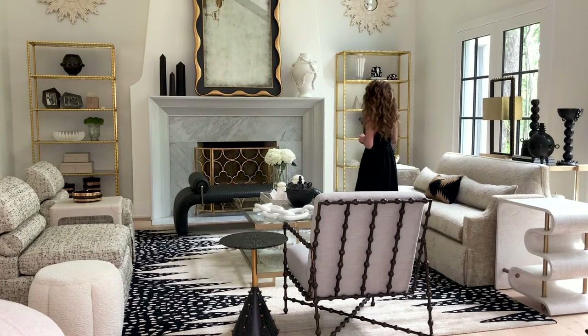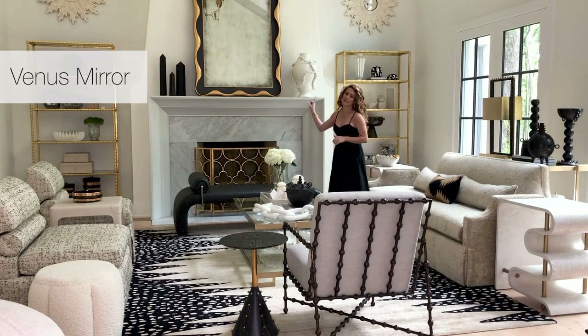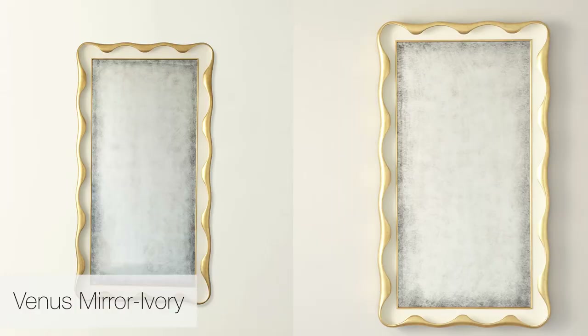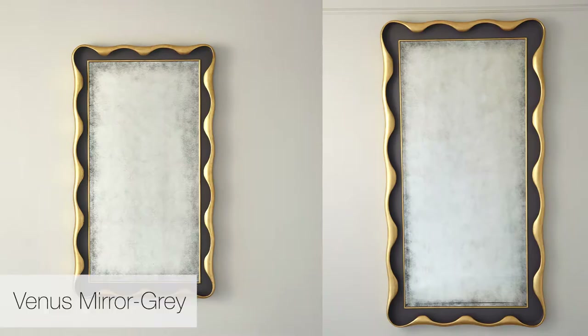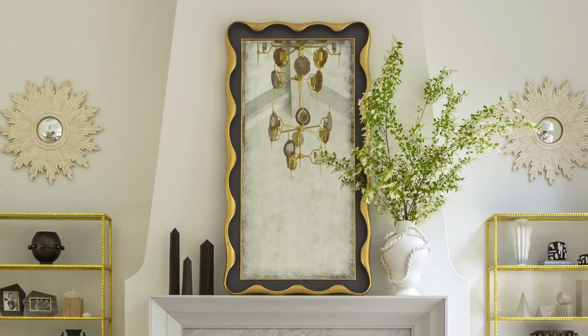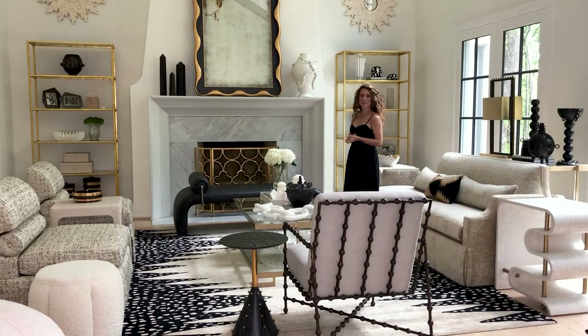First is the really gorgeous Venus mirror. This mirror we did in the gold and ivory, and then we also did it in this gorgeous dark charcoal and gold. This is actually the wall leaner — it's 84 inches tall, so it makes a grand statement on my mantle.